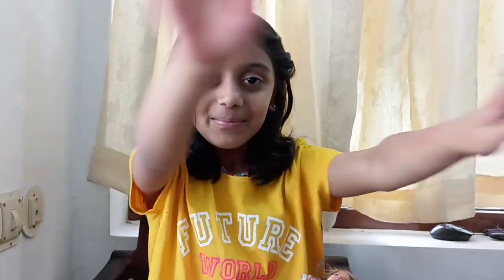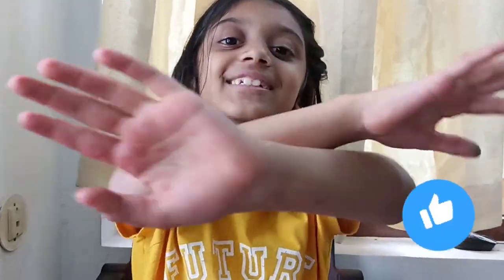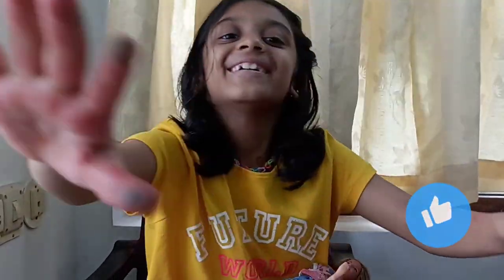Bye bye, see you in the next video! Thank you for watching — subscribe, like and share. Bye bye!